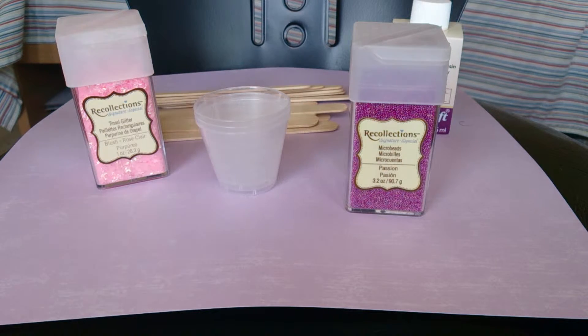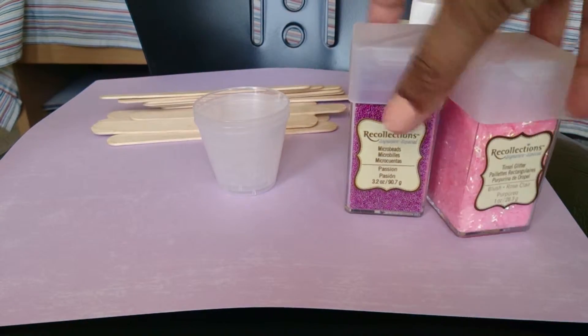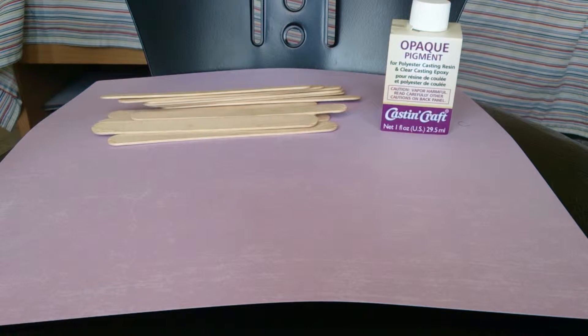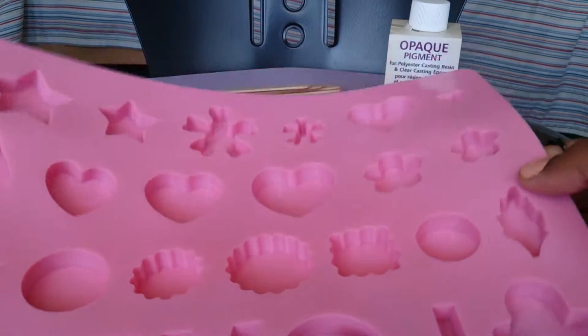Next I thought about getting some molds. I went to sophieandtoffee.com — if you like resin you will adore their site, it's amazing. I was tempted to get every single mold on there but I just stuck to the simple ones because I don't want to end up hating this and having a bunch of equipment I'll never use.